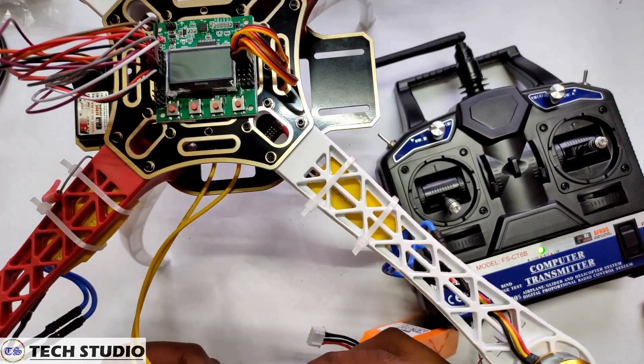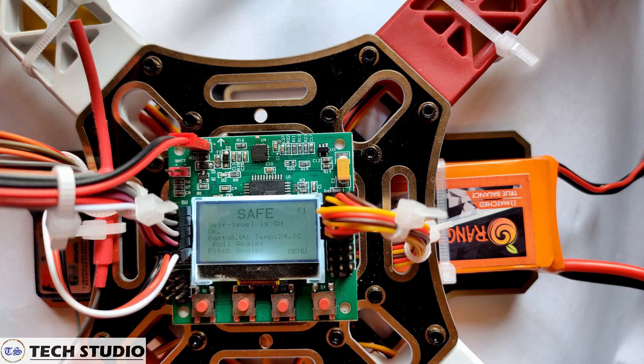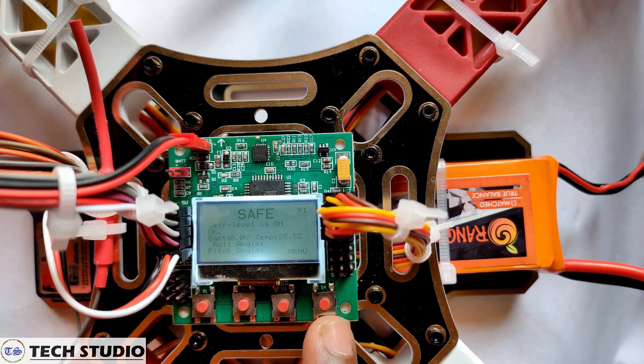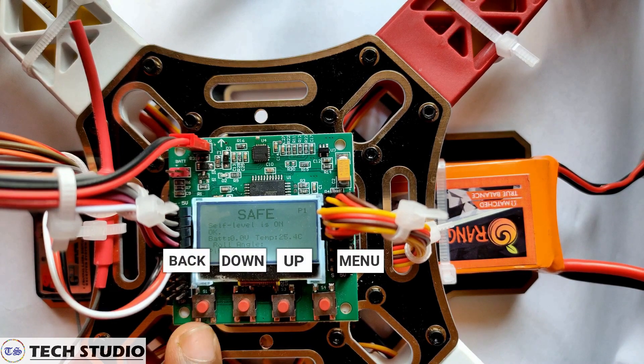Give power supply to the drone and set up the flight controller. On the flight controller there are 4 buttons: this one is the menu button, this one is up, this one is down, and this one is back.